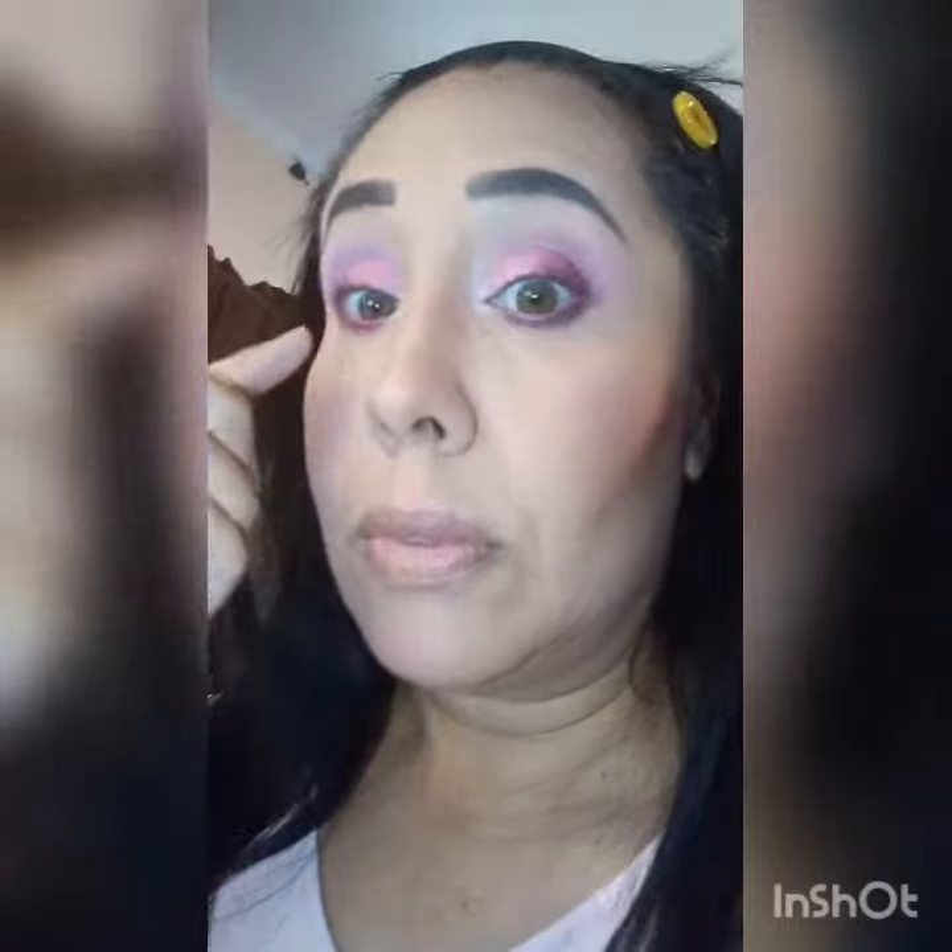Oops, sorry about this — it was a big booboo. My camera rolled over with my phone. I'm not an expert so just disregard this. I was trying to film and do my makeup at the same time.